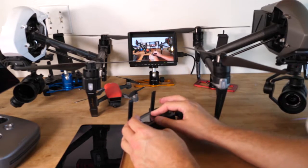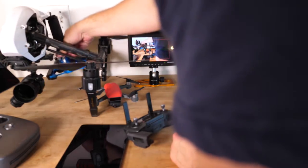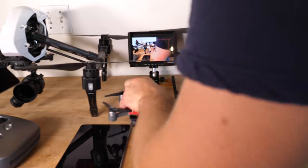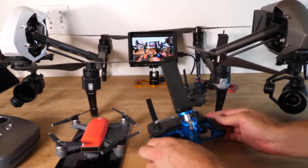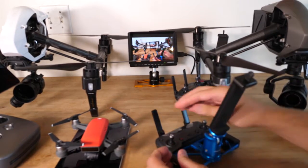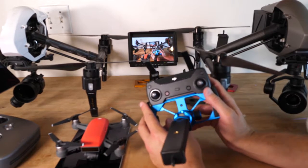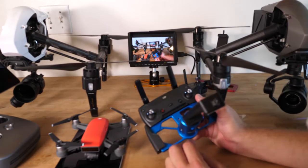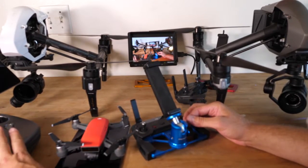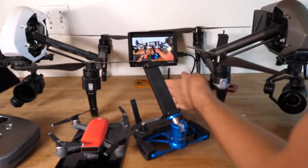The myth that this screen was necessary is debunked in the new Spark. Here's the Spark drone and its controller — so new I haven't even taken the plastic off. Look, they don't even have a built-in screen. How are people flying this safely without all the information? Because it's right here on the screen — right here on the Inspire 2 screen, right here on the Inspire 1 screen, right here on the Mavic with the tablet.